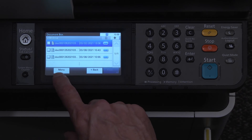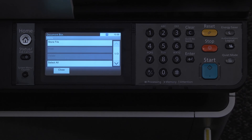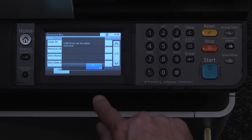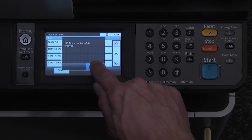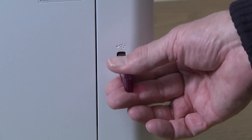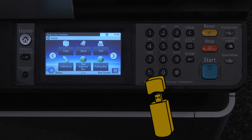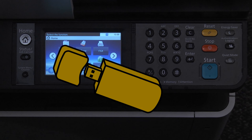To properly remove the USB thumb drive, press the menu button, scroll down to remove USB drive, select it and press OK. Wait a few seconds and remove the USB thumb drive. Press the home button to return to the main screen. Your document has been saved to the USB thumb drive.